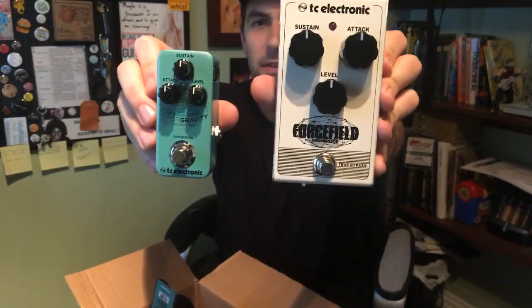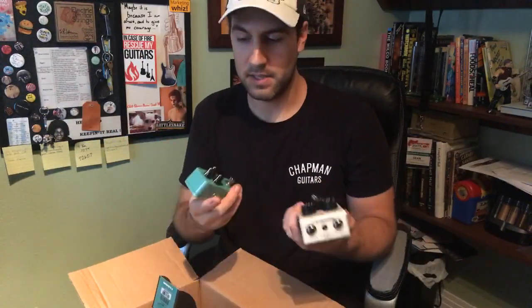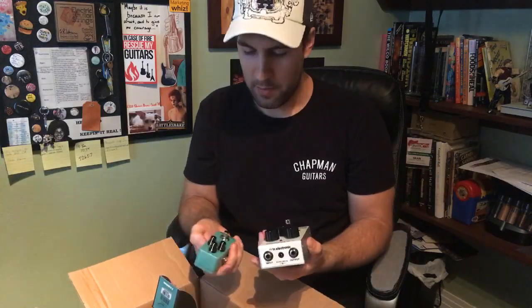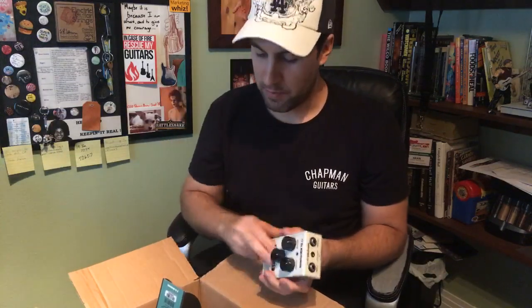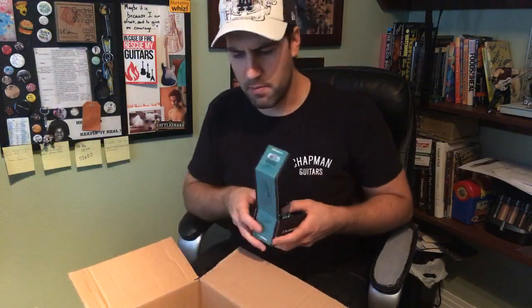Look at how different in size those are. Here's the interesting thing: the Force Field is an analog pedal and the Hypergravity is a digital compressor pedal. One of the comparisons I want to do is — since they both have the same three knobs: sustain, attack, and level — this should be a very easy side-by-side A/B: what is better, analog or digital? We'll definitely put the Force Field up against the Hypergravity to see the advantages and disadvantages of each. I also have a couple others we can put both up against — the orange compressor comes to mind. We'll also check out some of those tone prints.